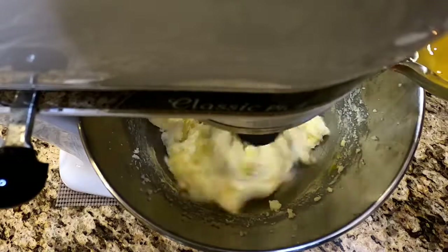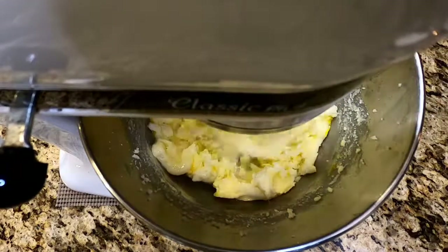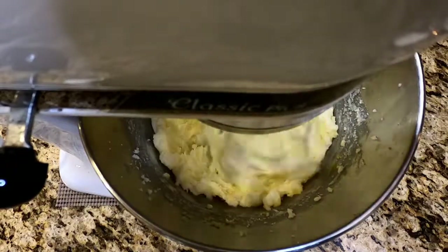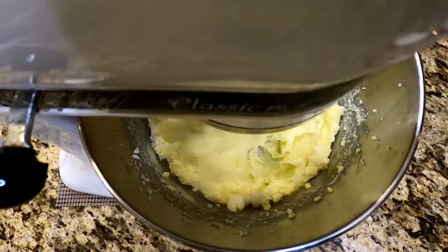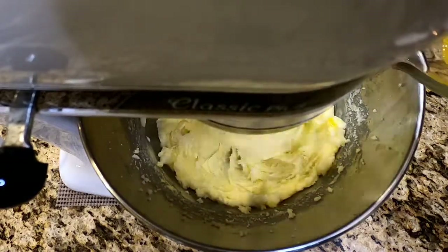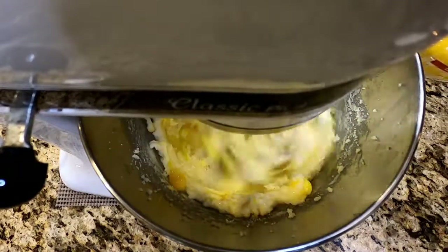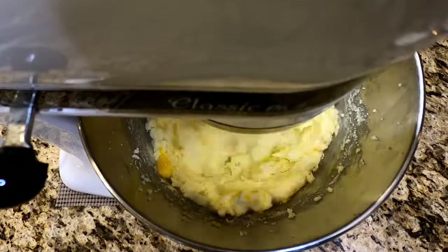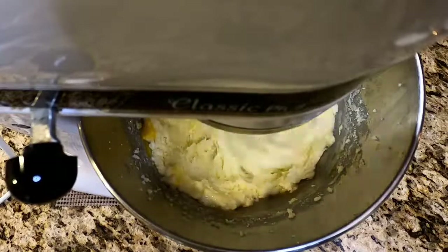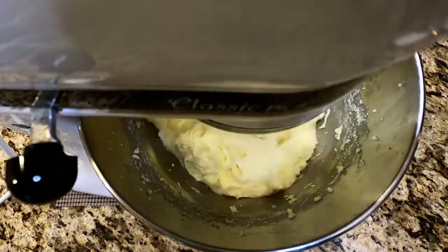So once that's fully combined, we're going to drop in eggs — four of them, one at a time. Drop in your liquid chicken, let it mix, then drop in your next one. You've got to do it slowly at a low speed. If you drop them all in at high speed, you're going to have egg flying all over your kitchen, and nobody wants to clean that mess up. So one at a time — take your time, it's worth it. Have patience. Get it fully combined, then drop the next one in.